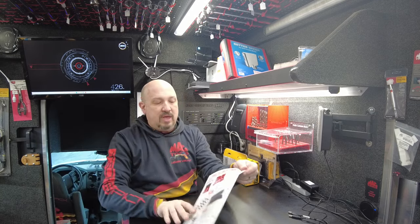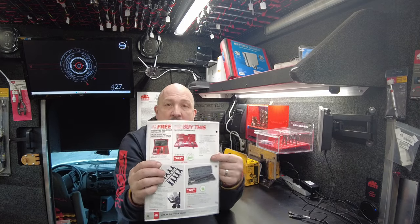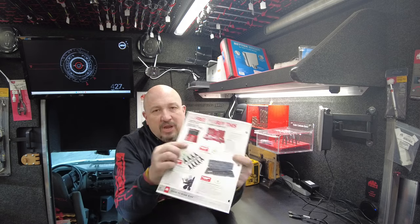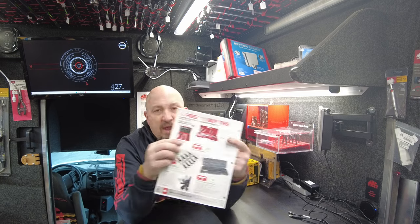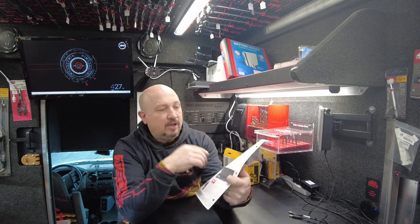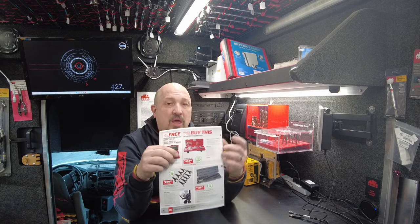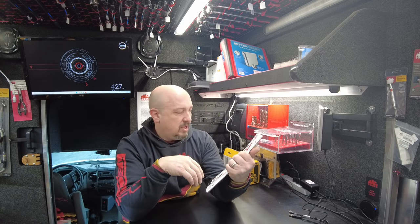Next up, Slammer Hammer. $334.99, and you're going to get a 15-piece harmonic balancer installer set free of charge with that, plus you're saving an additional $150. So $150 off the hammer plus a free harmonic balancer installer kit. Great deal. I don't have the balancer on the truck — if you buy the Slammer Hammer, I'll get you that.